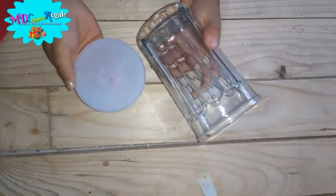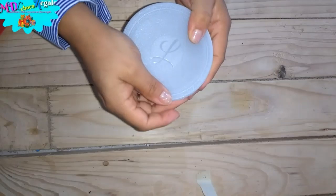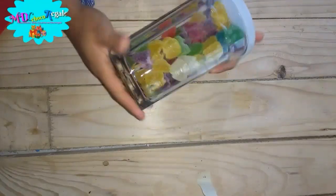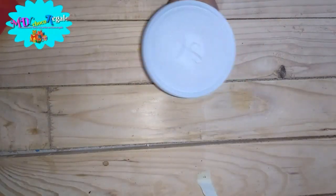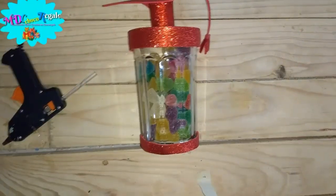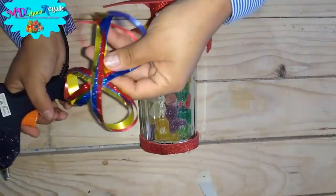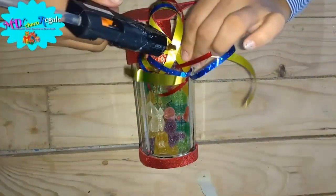The first thing you need is a vase de veladora, lavado and seco. Fombie de tritono de tu preferencia. Recorta un círculo del tamaño de la boca del vaso. Decora, recorta una tira de 3 cm de ancho. Now pega the tira alrededor del círculo con silicone caliente y ve haciendo una tapa de esta forma.